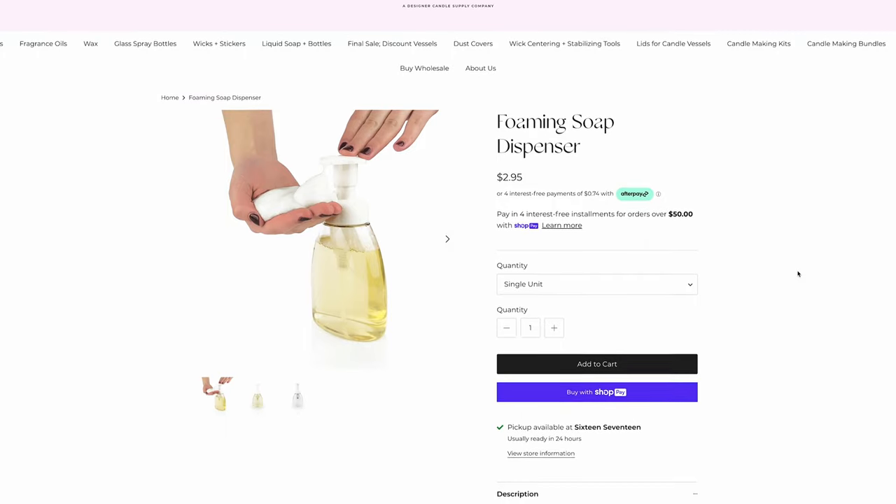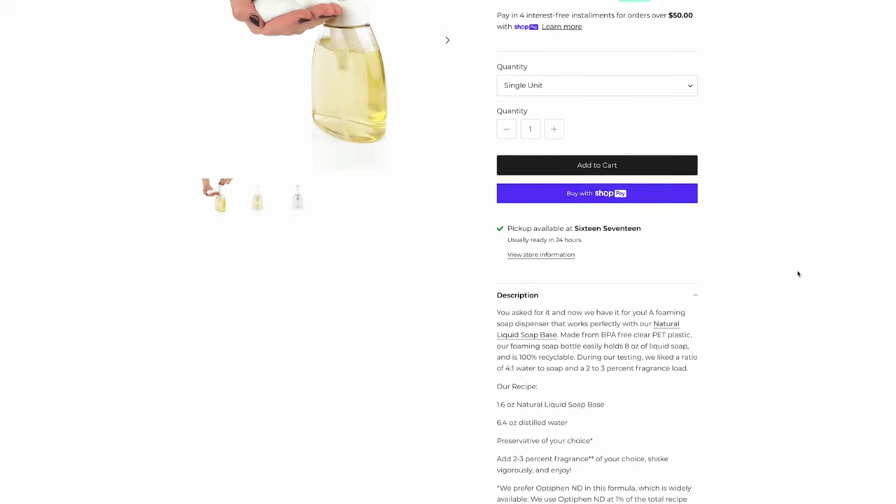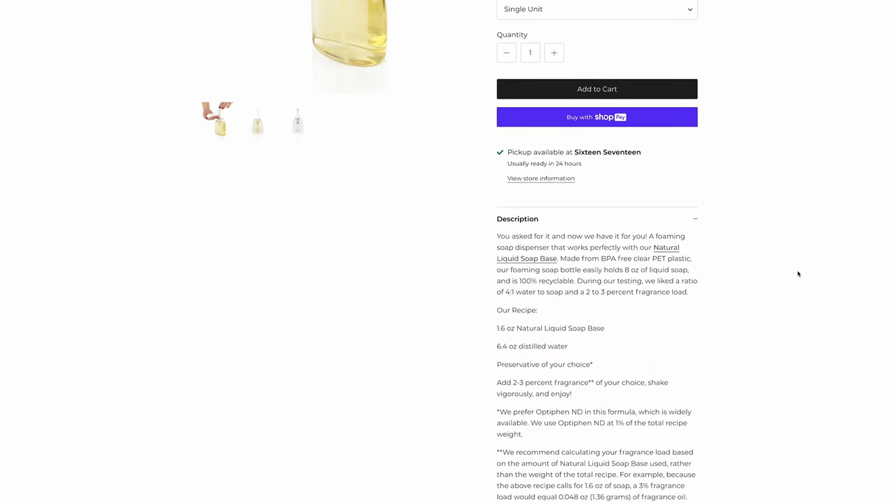Next up, along with the hand soap, I got some of the foaming hand soap dispensers. The lid comes separately, but on the website you buy it all at once. It fits perfectly — this is so you can make your foaming hand soap. I think it holds around eight or nine ounces. These are plastic — I think they're PET, possibly recycled plastic. I got like five of these; I'm not going to pull them all out because they all look the same.